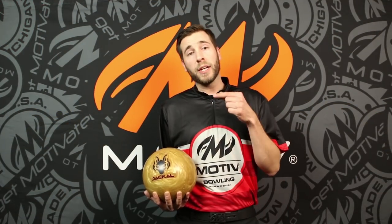Motive Nation, thanks for watching, hope you enjoyed the video. Be sure to check out the Golden Jackal — it releases February 13th. Go to your local pro shop and make sure you get one.